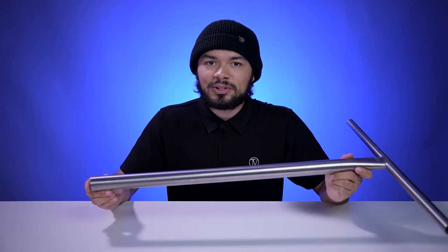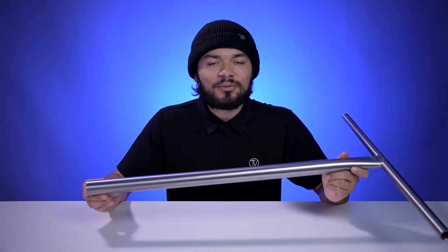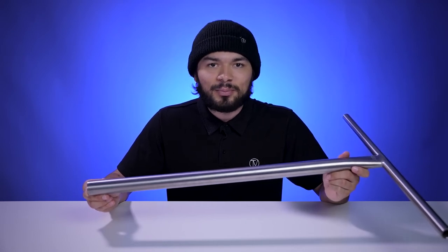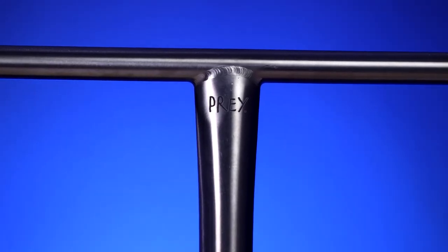It also does not come with a pre-installed slit, which means it is compatible with SES compression. But if you want to run it with HIC or IHC compression, just make sure to get a slit installed at the bottom of your bar. This bar also features the Prey lettering laser engraved on the front of the bar.